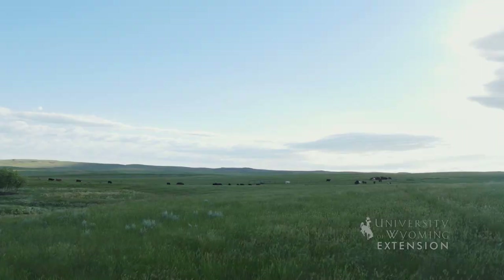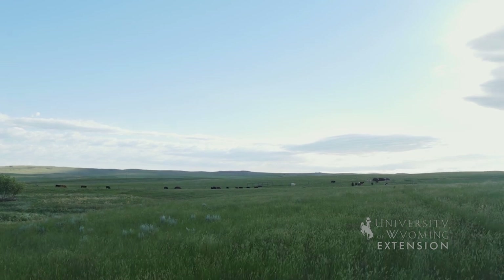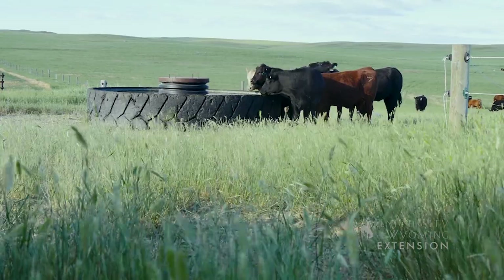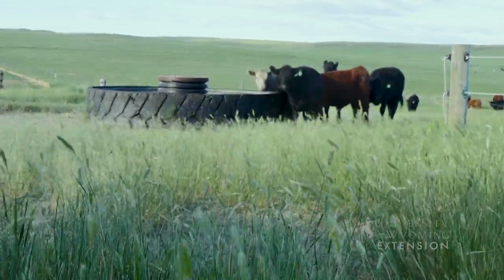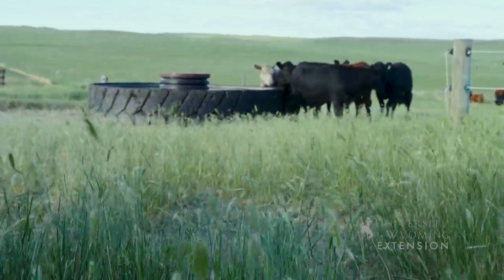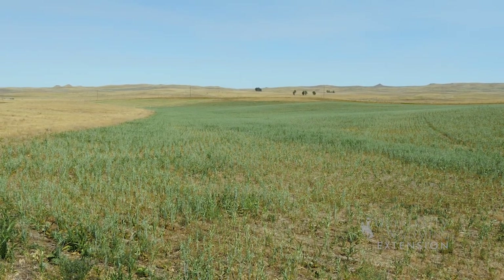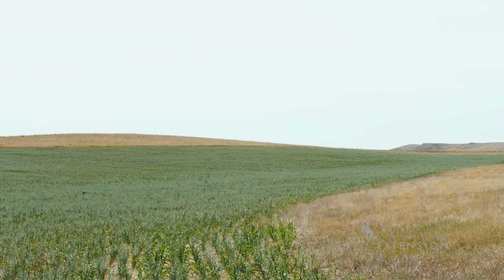We were scrambling for something to plant in there and the guy that does our range monitoring said we ought to look into cover crops. So we planted some cover crop and the first year it was tremendous — eight feet tall in the best of it down in some of this low ground. We started from there and we're trying to do about two years of cover crop, then putting it back into a permanent seeding, because it's fairly expensive every year to spray out and drill in the seed.